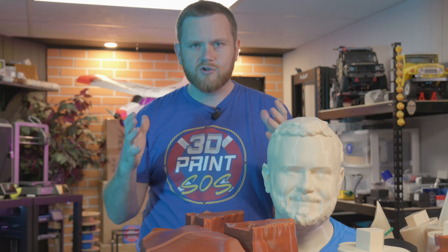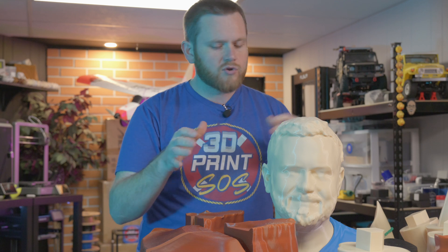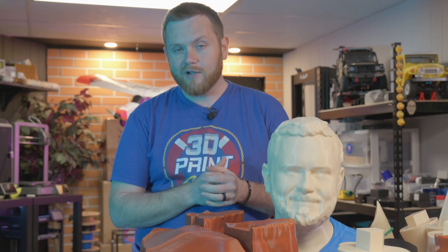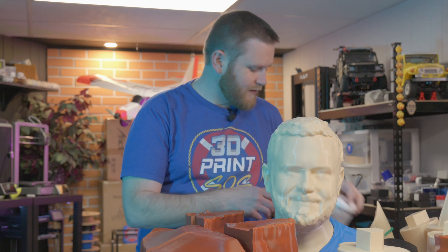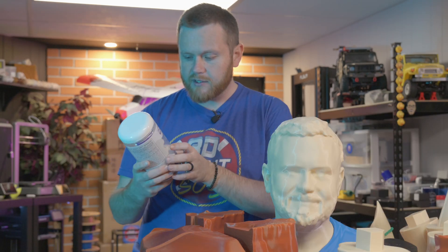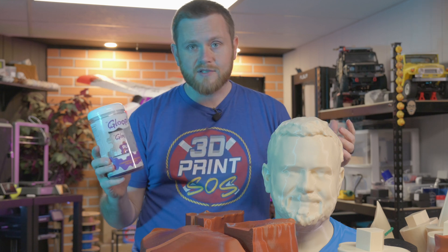We have a Creality K1 Max that has a 300x300x300 print area. I requested all of this PLA to try to make sure that we stick with realistic colors of my shirt, my shorts, things of that nature. And then we covered my entire floor with all of these prints over quite a long span. So what I want to do is glue myself together using this — this is 3D Gloop, the PLA version. Thank you Andrew very much for sending this over.